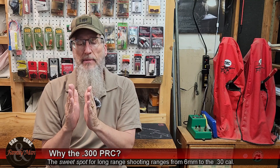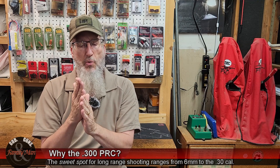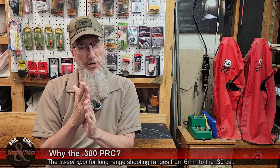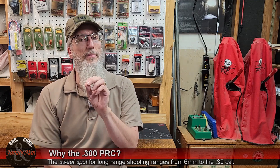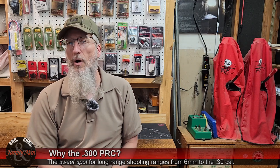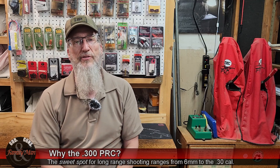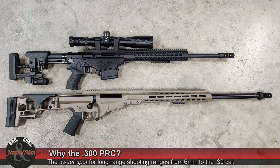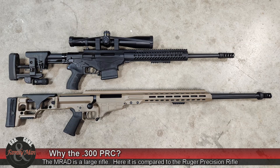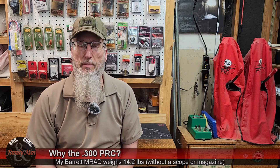You could argue that the Magnums — even the 7mm Magnum, .300 Winchester, .300 Weatherby — fall in that range. I've shot numerous .300 Weatherby rifles; I don't know why they recoil so badly but they're not very pleasant to shoot. Then we have the .300 PRC and .300 Norma. You'll need recoil management skills to shoot those, but I'd still call them in the sweet spot — maybe more on the extreme side for shooters with more recoil management experience. That's also why I chose the Barrett MRAD: at 14.2 pounds, its weight absorbs a lot of recoil impulse.